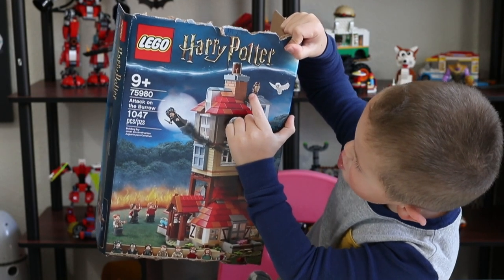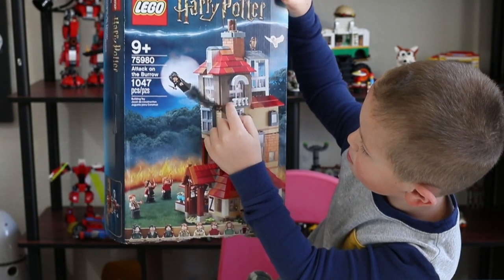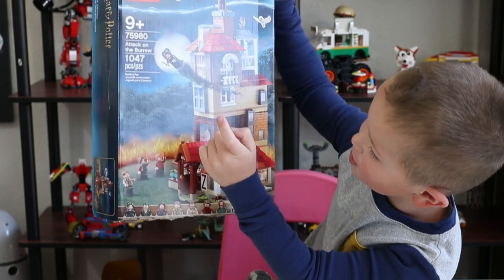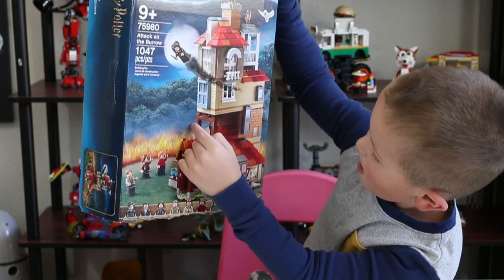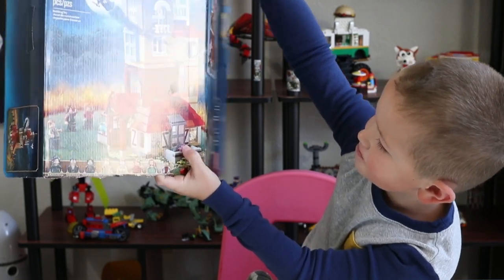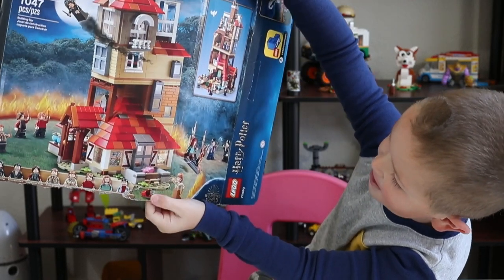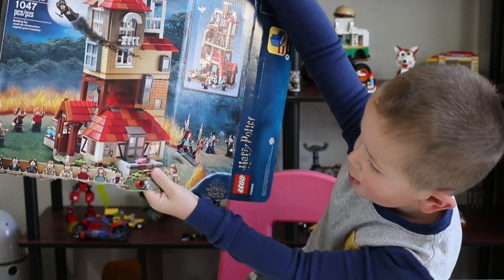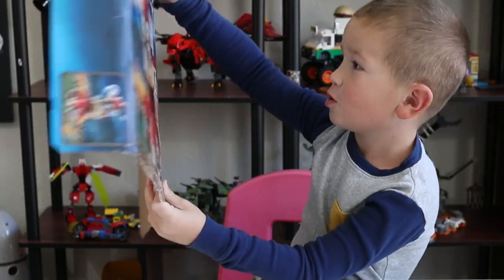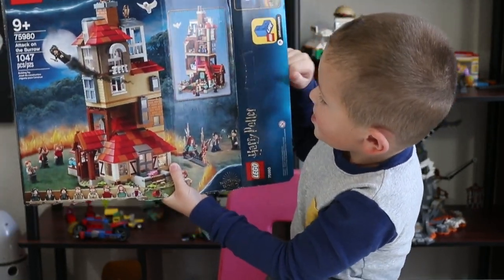I'm pretty sure this is Errol — the Weasley's owl. Let me know if you know which owl this is. There's even a pig, and on the box art you can see Harry Potter fighting with Fenrir Greyback and Ginny going through the fire.